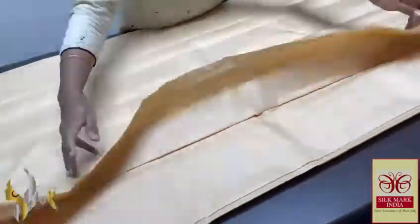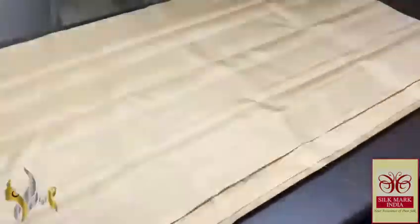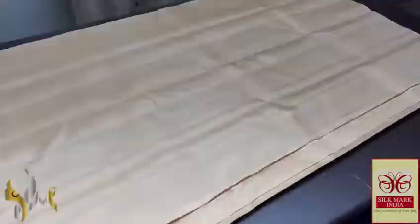The sari comes with an authentic Silk Mark Certificate. Best one for hand paintings, digital printing, Peniculamkari, and normal art look. Thank you.